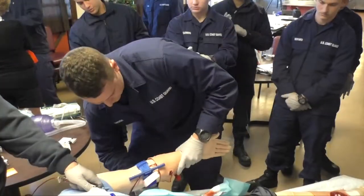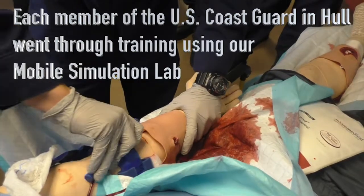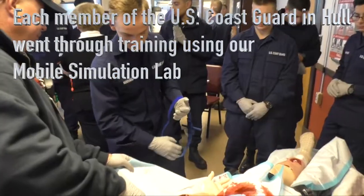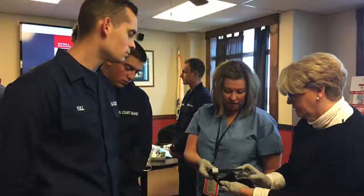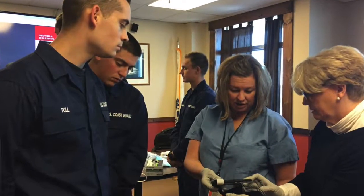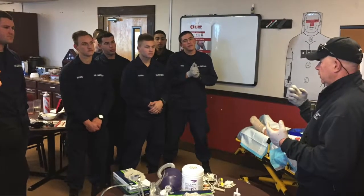A lot of us are not trained EMTs, but we are first responders. If we're the first person to see someone in the water who has a traumatic injury, being able to apply a tourniquet can save somebody's life.